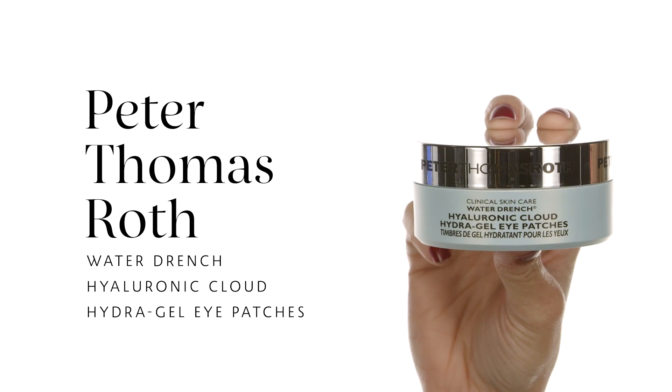For the next step I'm going to use the Peter Thomas Roth Water Drench Hyaluronic Cloud Hydrogel Eye Patches. These are great to put on even before your makeup. I'm just going to leave them on while I do my skincare — they help hydrate my under-eye area, depuff, and create firmness. Just massage the remaining product under the eyes softly with your ring finger so you don't create any pressure.